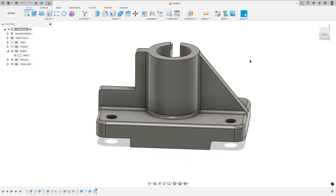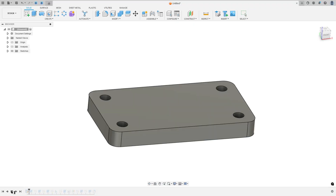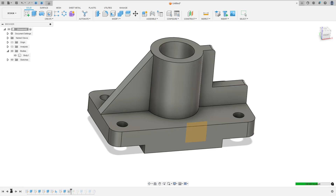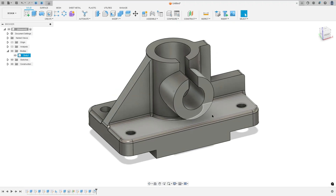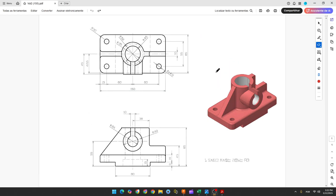Let's make one more tutorial in Autodesk Fusion. In this video you'll learn how to use the sketch features: extrude, rib, hold, create a new plane, and fillet. Open your Fusion and let's go.